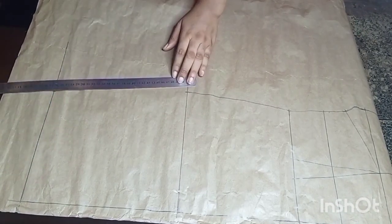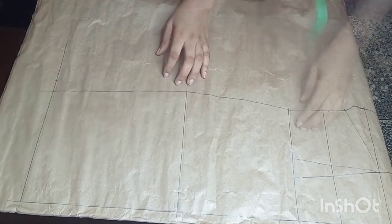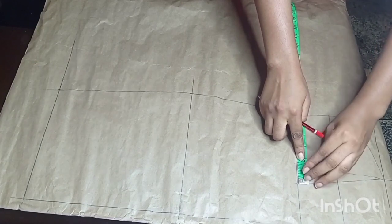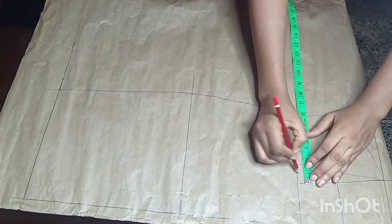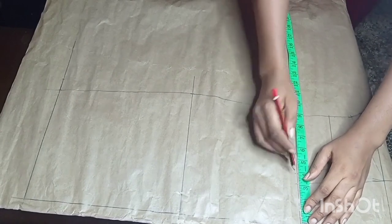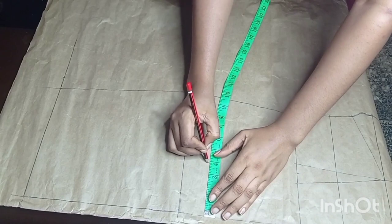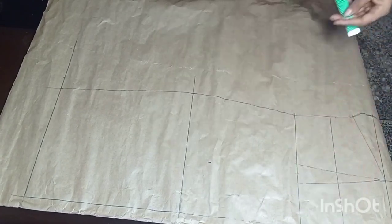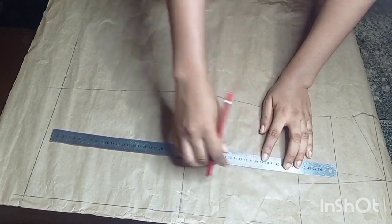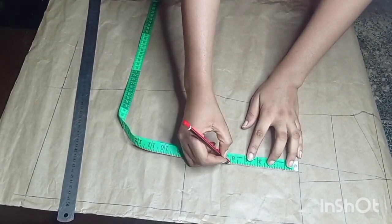I'll draw a straight line connecting this point at the hemline to the hip line. Next I'm going to extend the waist dart from the bodice down to the skirt part. I'll measure the width of the dart which is 1.5 inches, then mark the midpoint. I'll measure from the center point to that midpoint, go down and mark that point, then connect these two points with a dotted line. From the waist I'll measure five inches for the length of the dart.